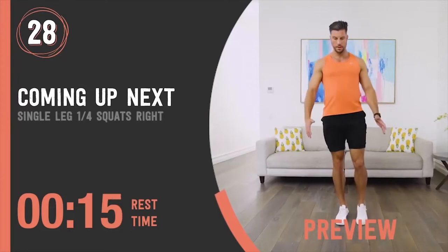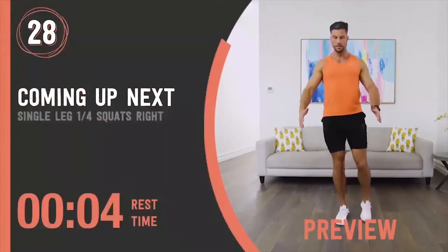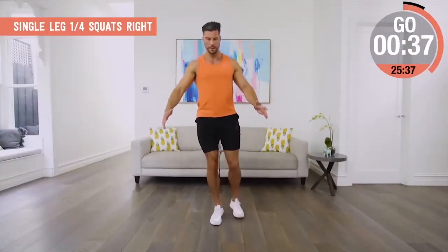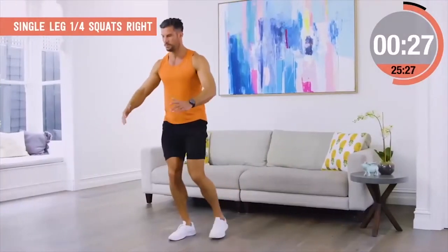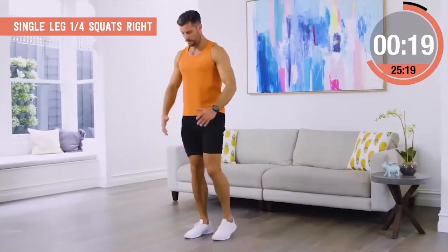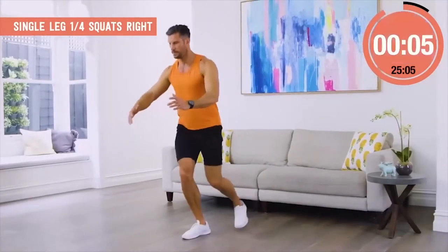Single leg quarter squat, right side. Stabilizing through the balancing leg and squat down, but only to a quarter depth. So simple to look at, so effective. Stabilizes through the foot, the ankle, the calf, the glutes, the core — all working to make sure that I can control the movement. If I go too deep, I'll lose my balance or I'll collapse. So I'm really slow, working in a range where I'm always in control. As I get stronger, I can take it deeper. But to start with, one quarter depth is all you need.